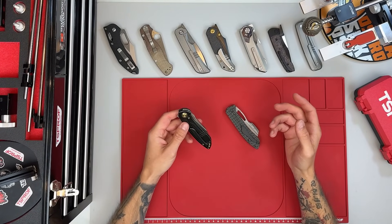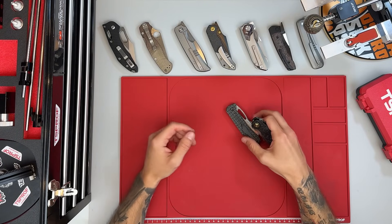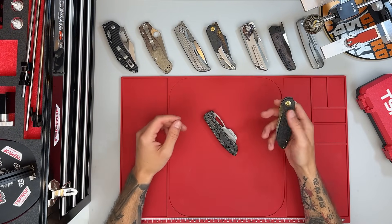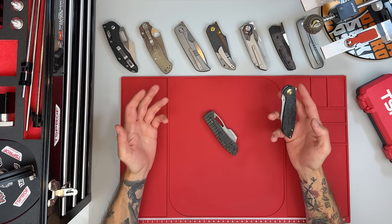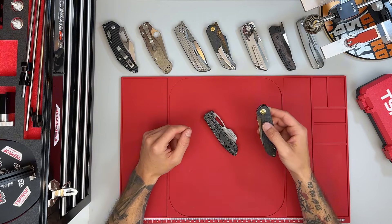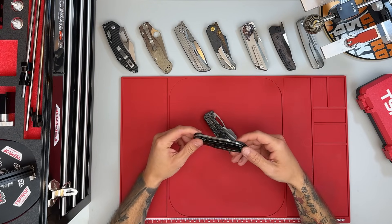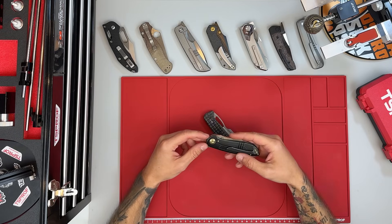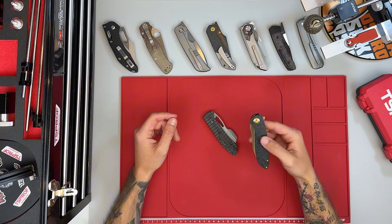What I really appreciate about this opportunity is that it allows us to grow together. It also opens the door for possible giveaways in the future, which I would love to do as a way of giving something back. So a huge thank you to Cancept for the support. I've linked the knives in the video description, and I definitely recommend checking out the other knives Cancept has to offer, especially if you're into unique and creative knife designs.